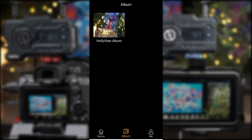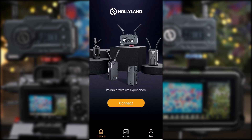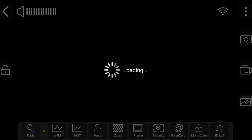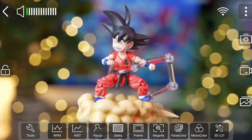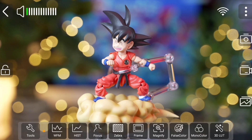Next is album, which is the save location for screen grabs and in-device video recording. And me, which shows your language and app and device version. Choose device and the connect icon should be highlighted in orange. Click connect and you should now have live monitoring from your device. Across the app you have several useful tools located around the screen. If they're not initially visible, you can tap anywhere on the screen to enable them, and performing the same action can also hide them.